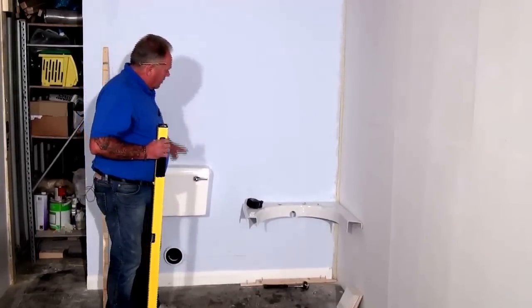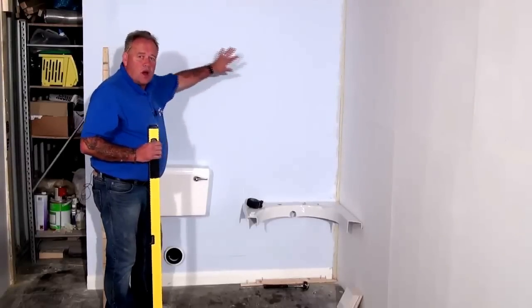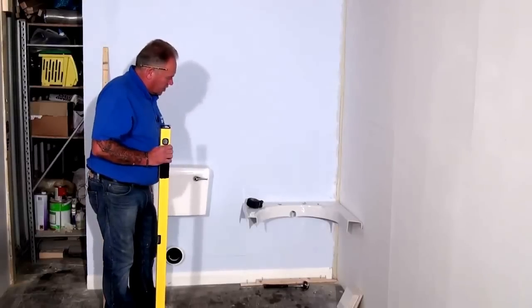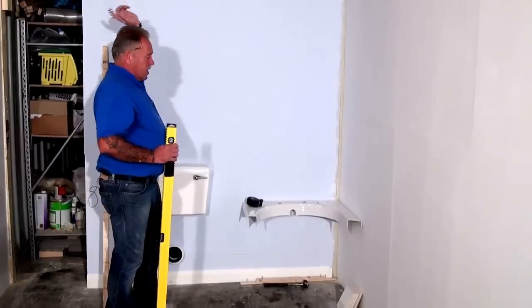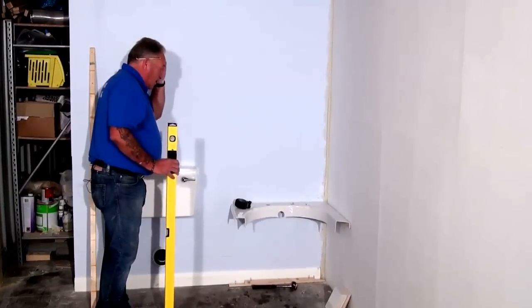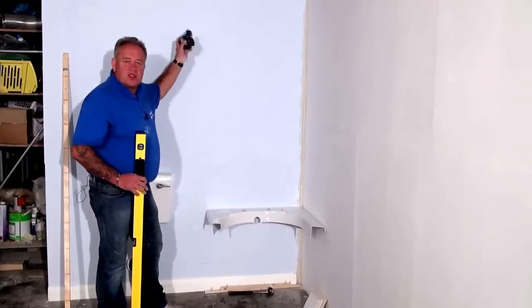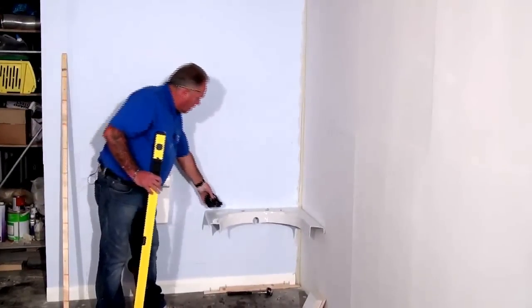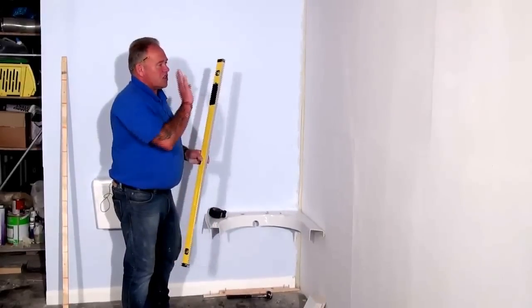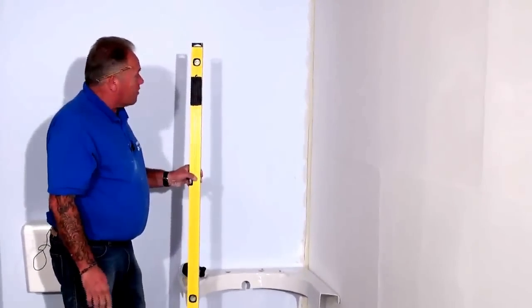The very first thing that we need to do is establish which is the widest part of this wall — is it the floor where the skirting board is, or is it at the ceiling? Which is the widest part of the room? We can do that either with a tape measure — simply measure the bottom, the middle and the top from side to side — or we can do that in conjunction with the spirit level and see which way the walls are away from perpendicular.